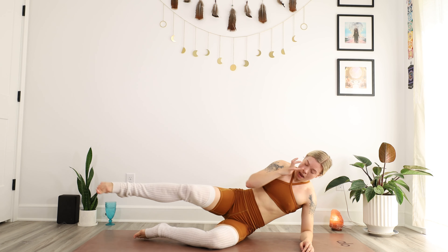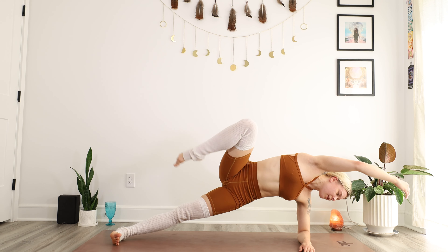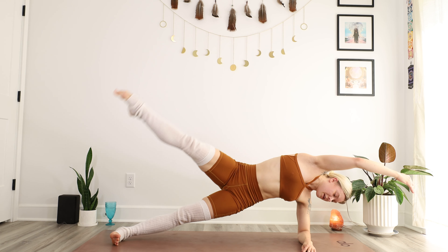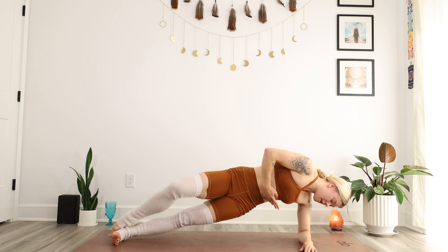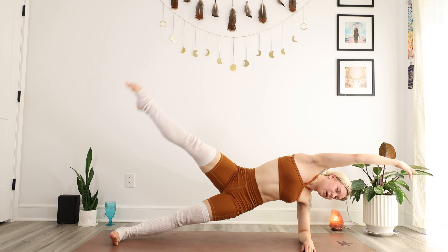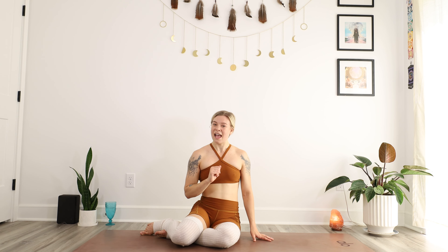Other side — y'all are doing great. Go ahead and find that nice strong plank, squeezing the core, long spine. Let's draw that knee up, extend, lower down. Draw the knee up, extend, lower down. Draw the knee up, feel the core — put your hand there, mind to muscle. And last one, extend, lower down. Beautiful. You'll notice a lot of times the glutes and the core have to work together to create that power and that stabilization. I have a video on how to activate your glutes as well, but while we're still here, let's get back into the workout.